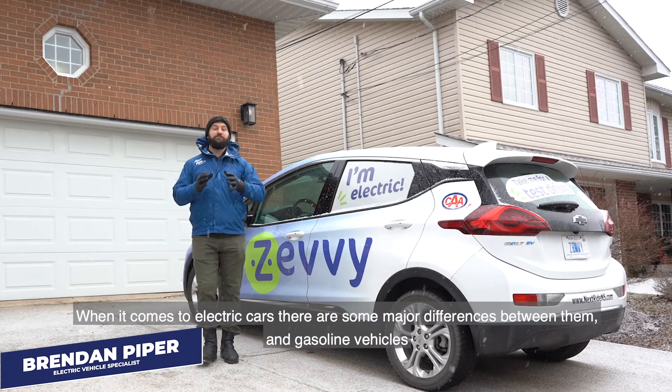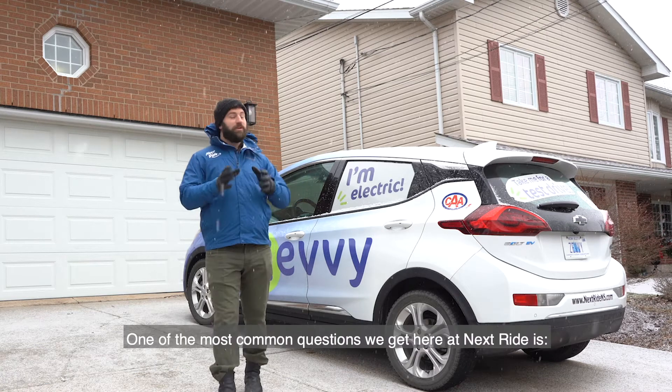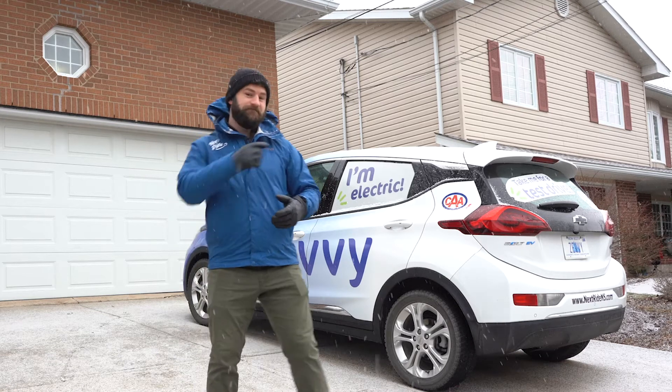When it comes to electric cars, there are some major differences between them and gasoline vehicles. One of the most common questions we get here at NextRide is, how do you charge them? Well, it's really simple, actually. Let me show you.